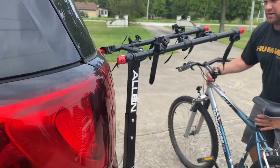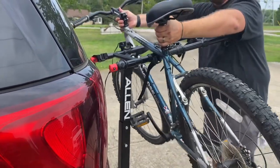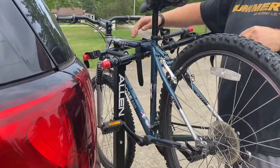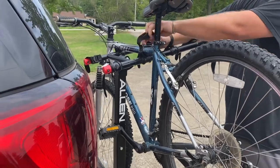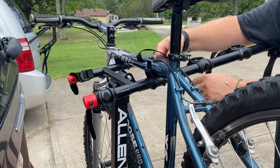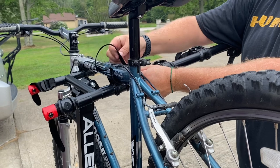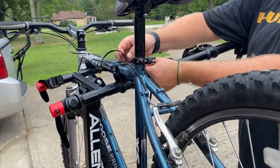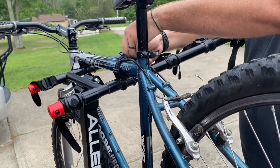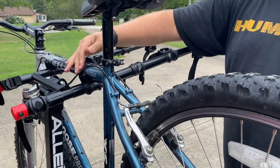Pick the bike up, slide it back, and it sits in these cradles. The straps are a little different from the rubber ones I've used before. You have to take the strap, thread it through the bottom, then come back and thread it through the top, and that tightens it. We'll do the same for the other one.